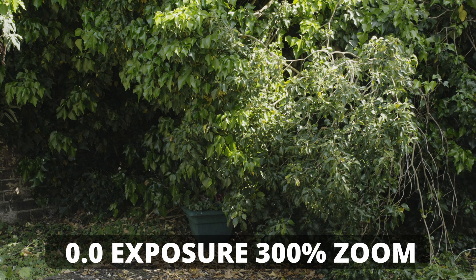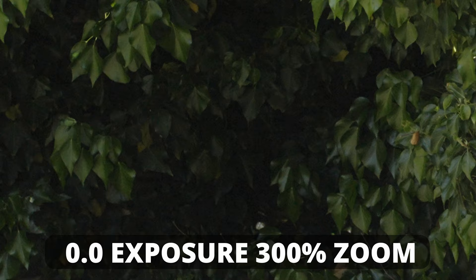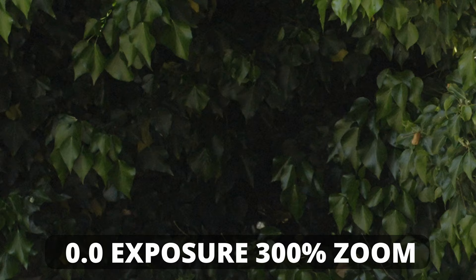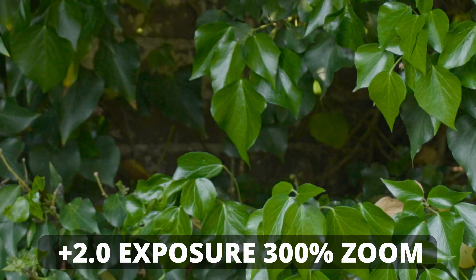So what we're going to do now is drop the exposure so the meter reads 0.0 — perfect exposure — and then we'll see what happens to the noise levels. As you can see, the noise levels are horrendous now. This is what I call unusable. If you try to put noise reduction on this, it's going to soften up the image and make it look really bad. So plus two is going to be best when you're using high frame rates.